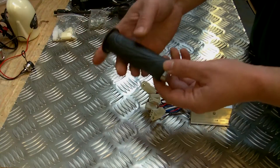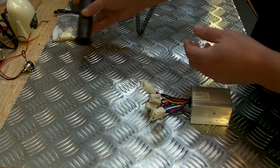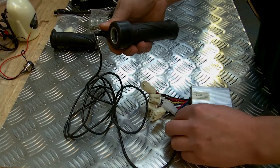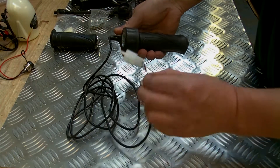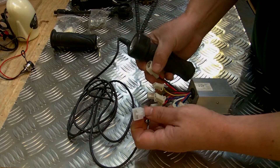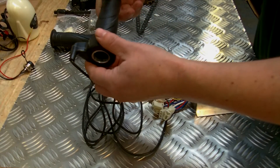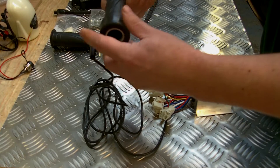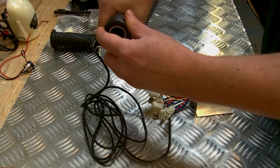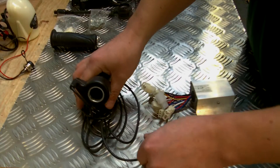You also get a standard grip to match the throttle — this goes on one side, and on the other side you get the actual throttle itself, which just clips in to the correct wire, again all clearly marked. Once it's on, this is your accelerator, so you go from zero to full speed using this throttle, just like a motorbike. The motor is powerful enough to take you without having to pedal.